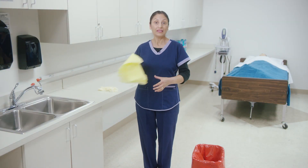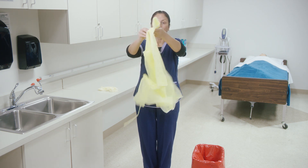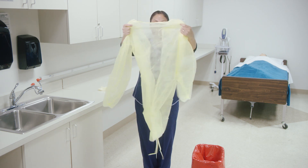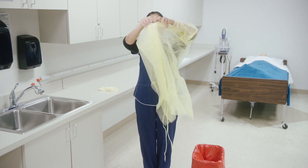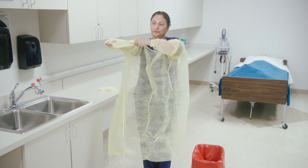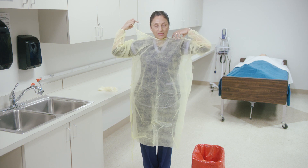We're going to start out by putting on the gown. Facing the back, slip your hands in first — it doesn't matter which arm first. Tying the back.